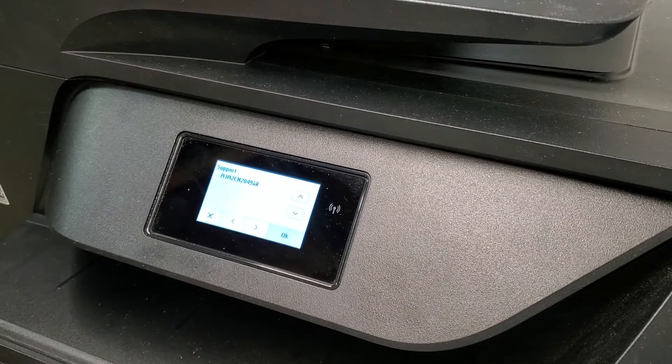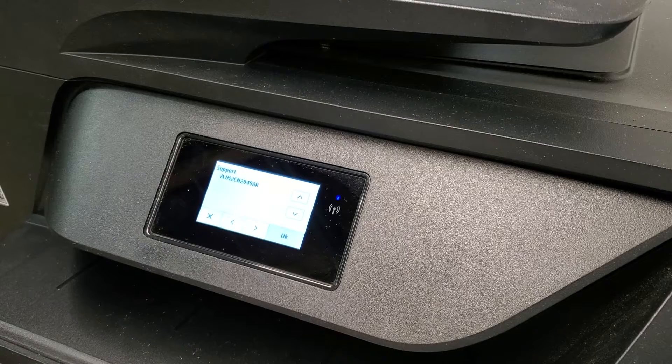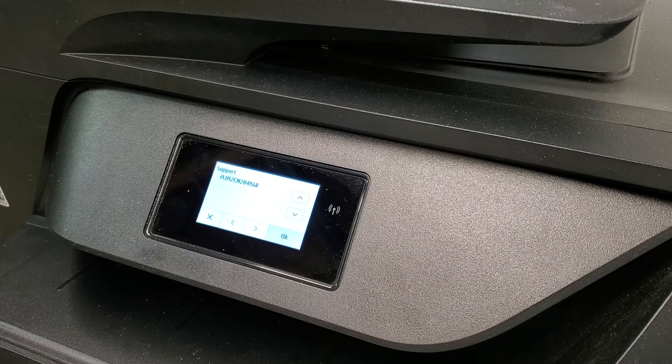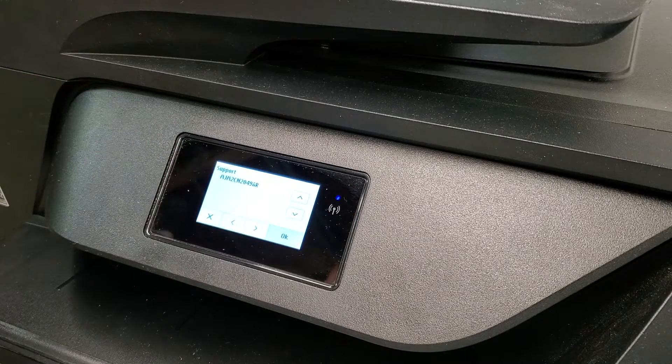Hey guys, we have an HP OfficeJet 6958, which is very similar to the 6968 and 6978. What I want to show today is there are a few menus that a lot of people don't know about, where you can reset things, check things out about your printer, clear some errors. For example, this is a support menu where you can reset it.